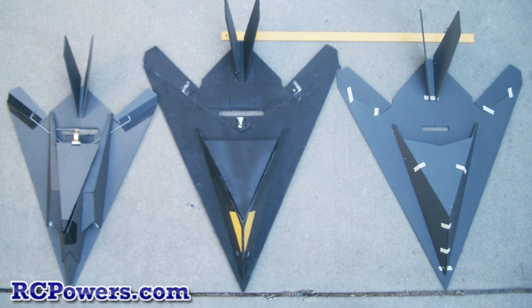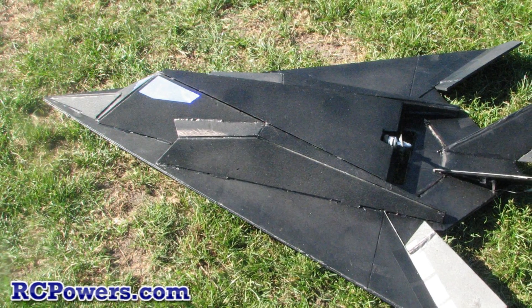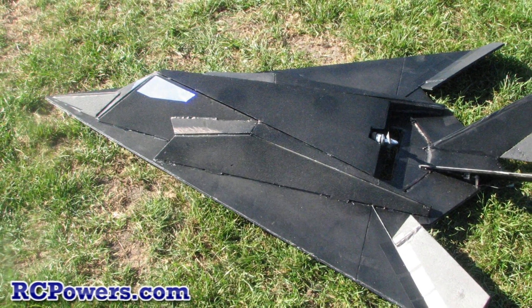These planes are not these sizes or dimensions because we wanted them that way — it's because we've been forced into them. Add or subtract and see what happens.